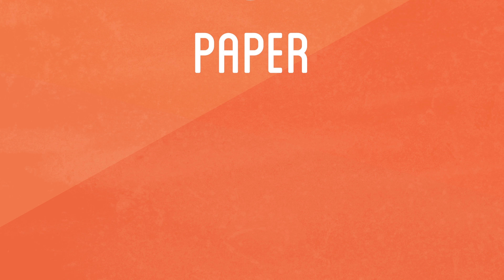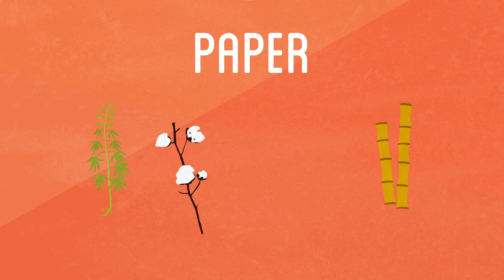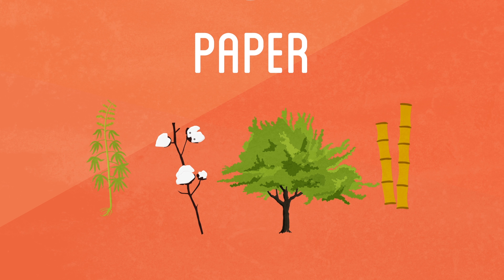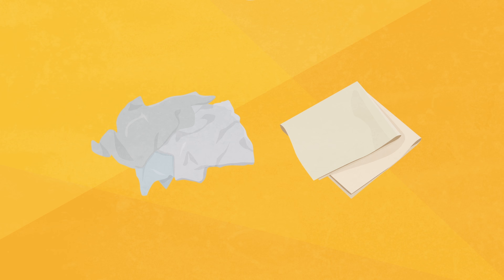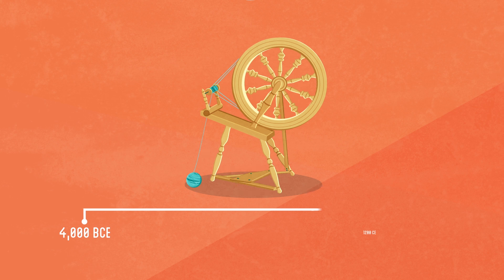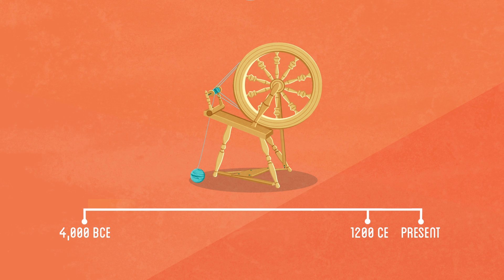Paper is made from the pressed fibers of plants such as hemp, cotton, bamboo, and most commonly, wood pulp. The first form of paper making can be traced to China around 100 BC. Most paper was often made from the scraps of hemp or cotton rags and cloth. The widespread use of the spinning wheel in the 13th century led to an abundance of cloth whose scraps could be turned into paper.